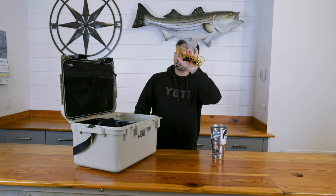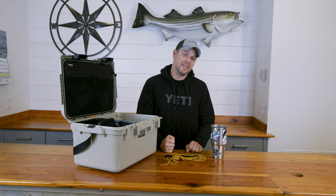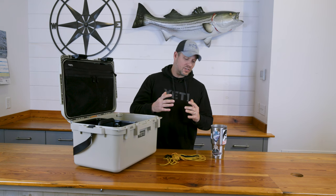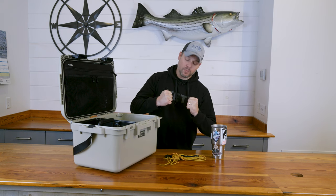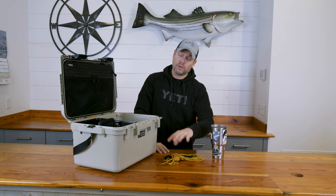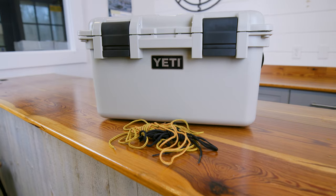Next up is something I bet a lot of you don't bother bringing on surf fishing trips: spare boot laces. It took me a couple of times to realize this was an essential item. All I had to do was get to the surf, gear up, go to lace up those boots, and pop — have some old laces break on me. So since then I always bring a couple extra sets.